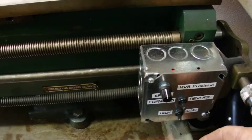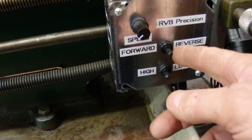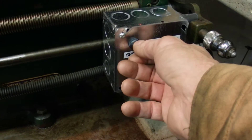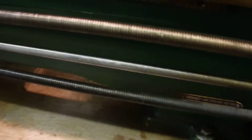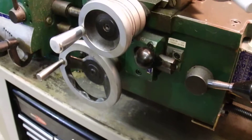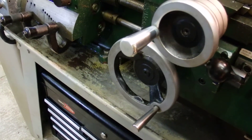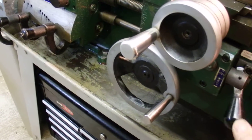And now I'll demonstrate. Speed is all the way down. We're in forward and high speed — and we're turning. All of the same lathe functions are operable. We can stop and start, and activate the cross slide.